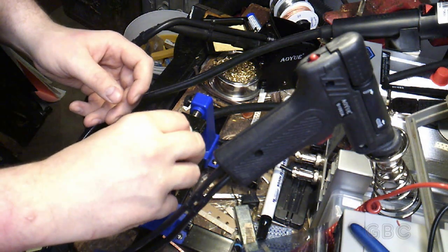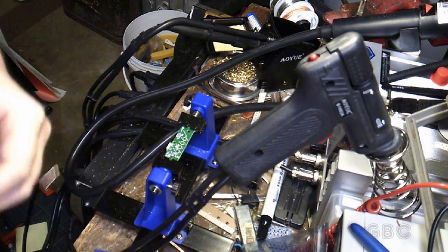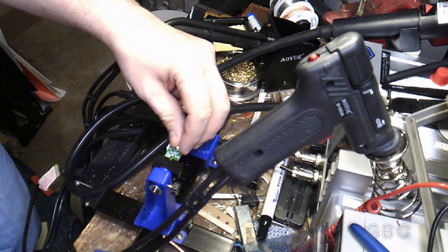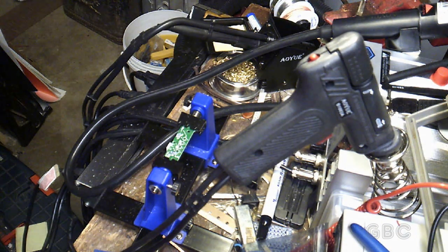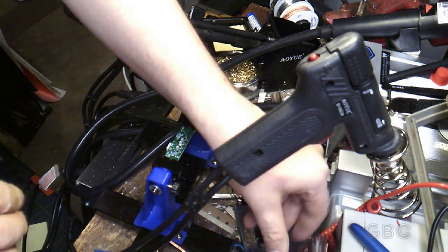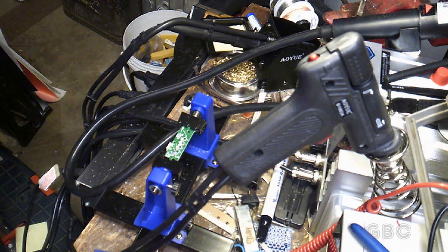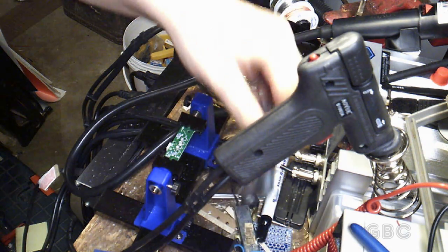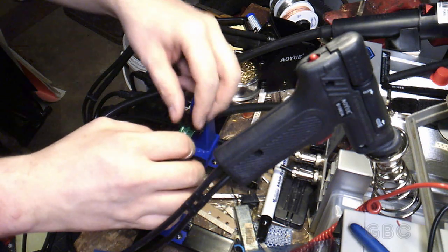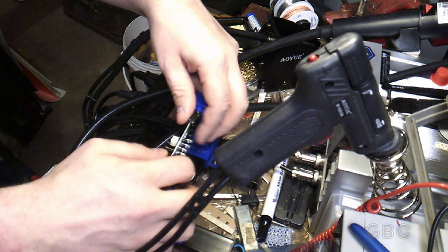Now I'll just stick them in here. Now they're all in there — I just need to flip the board over and solder them in place.